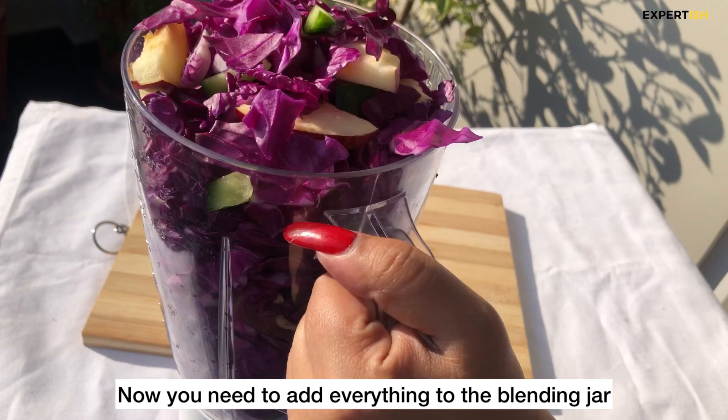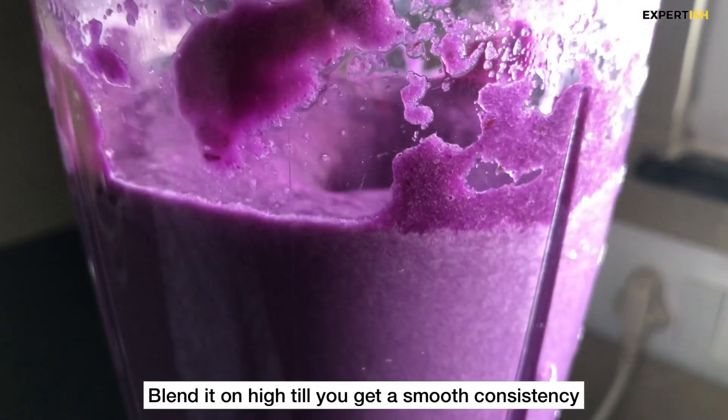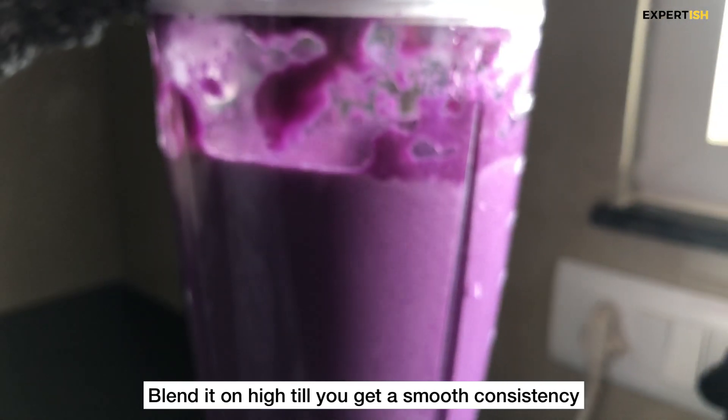Once all your veggies are chopped properly, add them to a blender and blend on the highest setting until you get a smooth consistency.